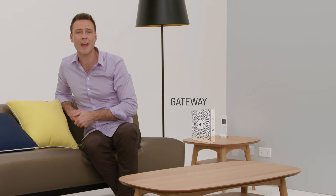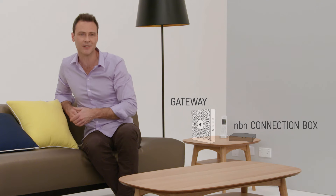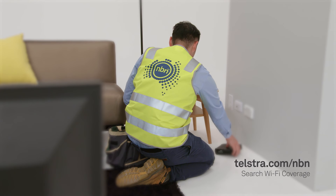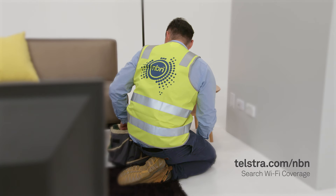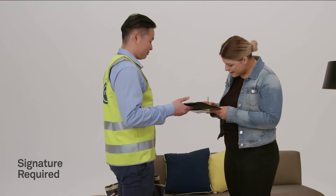It's also important to consider where the NBN connection box will be installed in relation to where you want your Telstra gateway modem. This positioning can help provide the best WiFi coverage in your home. Visit telstra.com/NBN and search WiFi coverage for tips on how to best position your NBN connection box and your gateway. The NBN installer will advise when the installation is complete.